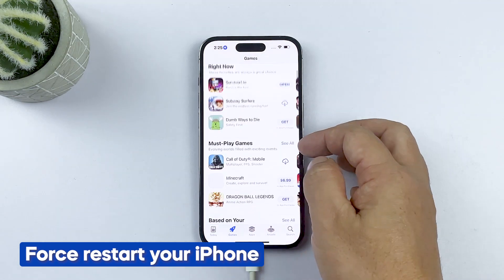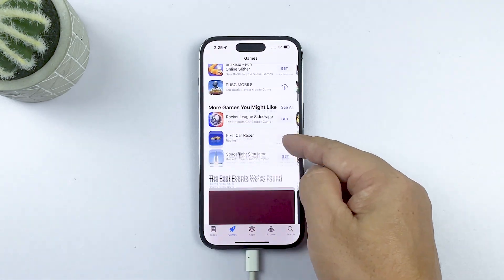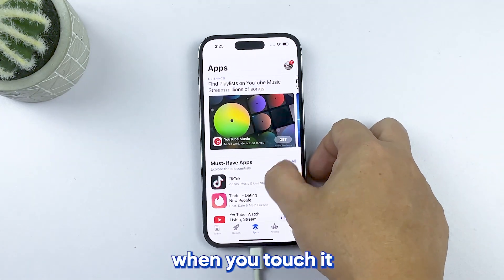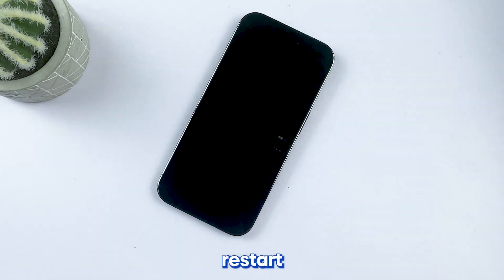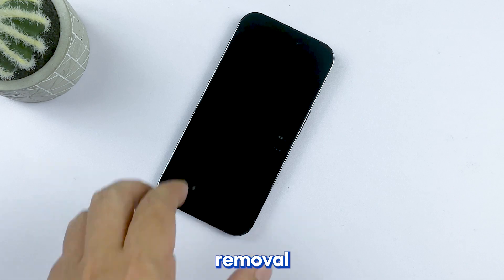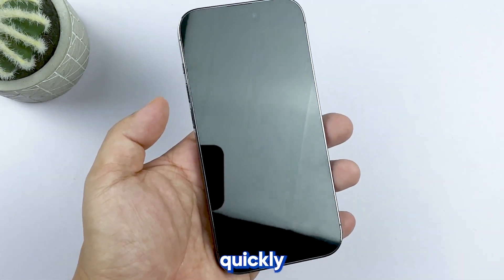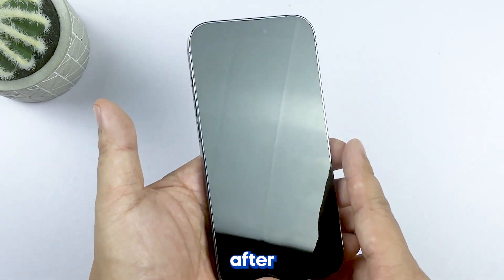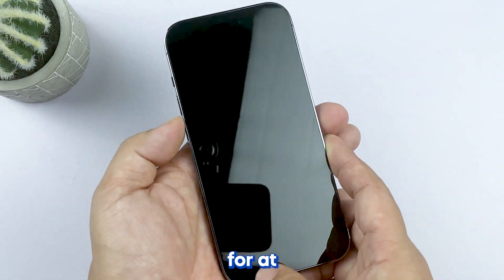Second solution: force restart your iPhone. If your iPhone 14 Pro has a frozen screen or doesn't respond when you touch it, you can try doing the forced restart, which is a simulated battery removal. To do this, press and quickly release the volume up and then the volume down button. Immediately after that, hold down the side key for at least eight seconds.